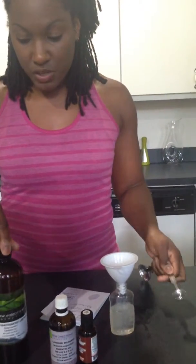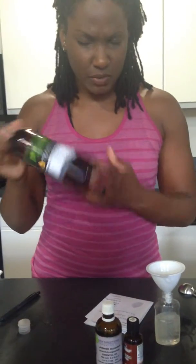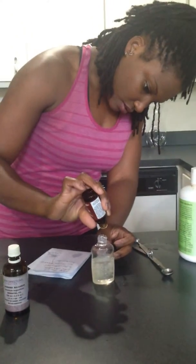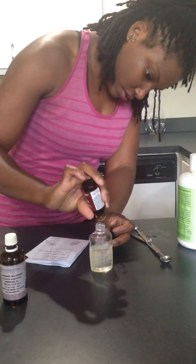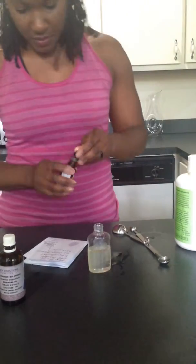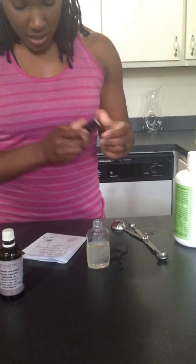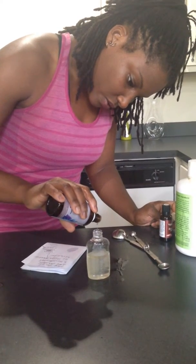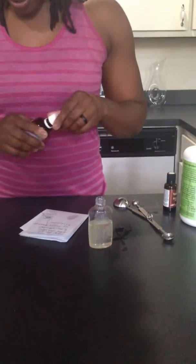If you don't have fractionated coconut oil — you're probably wondering why it's liquid in a container like this versus a tub — fractionated coconut oil stays liquid regardless of the temperature. If you don't have this, you can use grapeseed oil, which is really good for your skin, or an olive oil. Use what you have. Now all we have left to do is add in our oils. We're going to start with 16 drops of the Germ Fighter, then 8 drops of lavender. Lavender is quite effective as an antifungal, antibacterial essential oil.